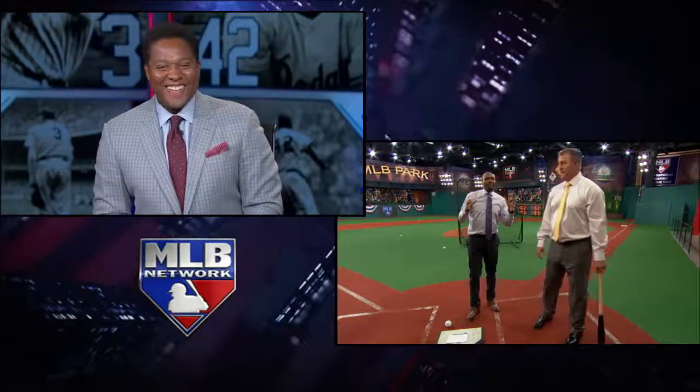We've covered hitting lefties, covered the breaking ball. Now we're going to give you a game plan to hit. Let's go.